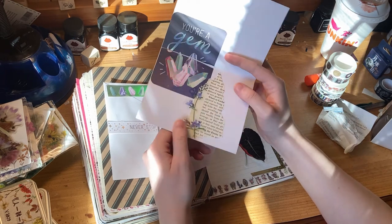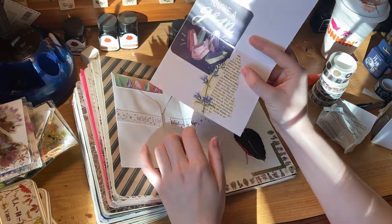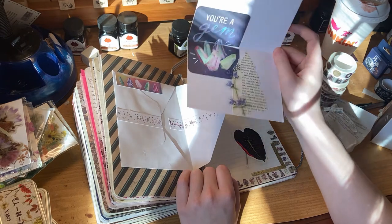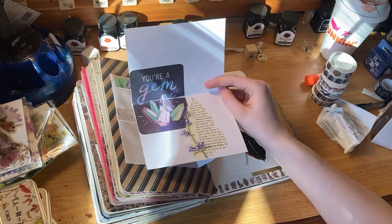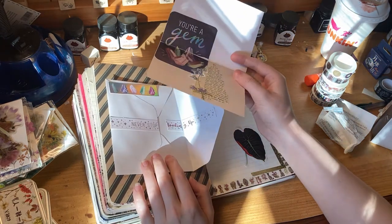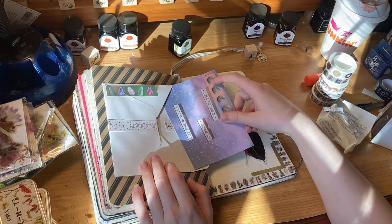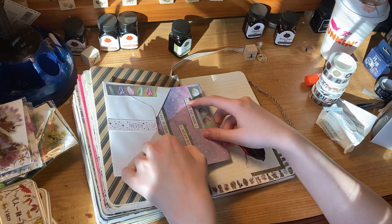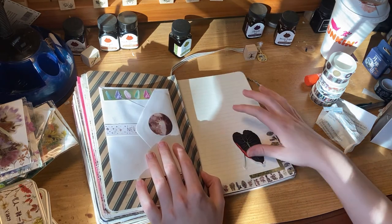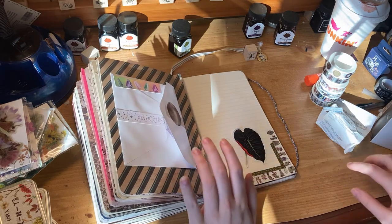Here we have some galaxy paper from Michael's Recollections — nothing too fancy but I've had it for a long time and love it. There are some little words with the moon, and when you open it up: 'you're a gem.' We have a well-ripened fruits section from an old plant book that I tear up for little paper pieces, and another one of those transparently-backed flower stickers. I'll use these cards for various things — writing about a dream, or one small topic kept isolated from the rest of the journal.